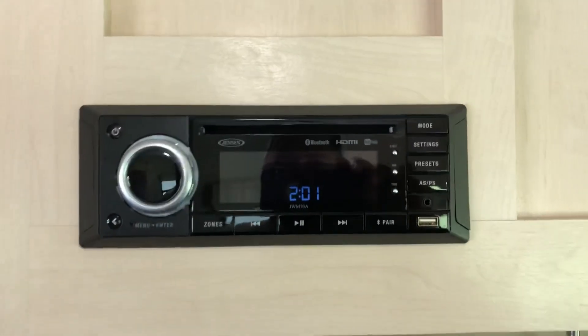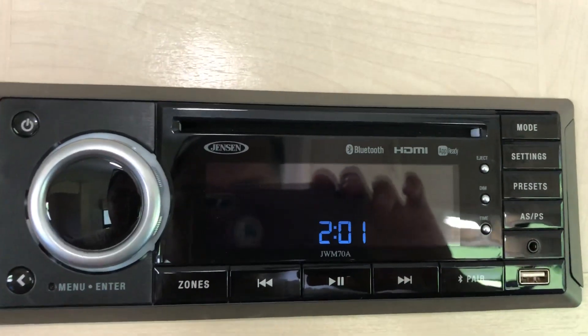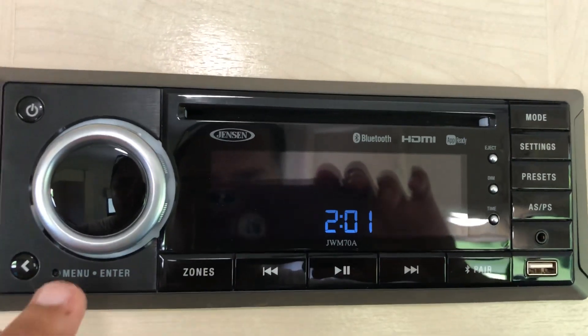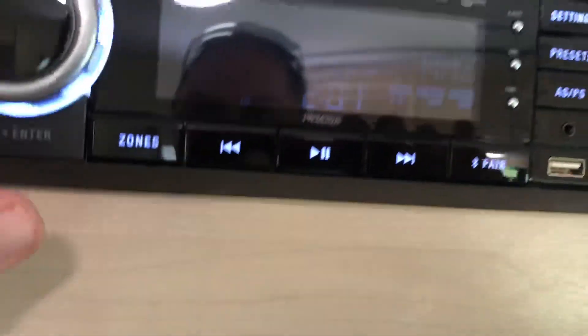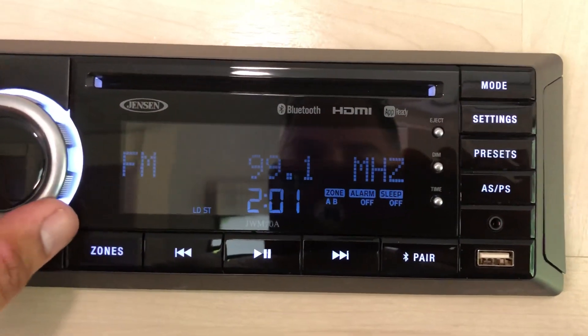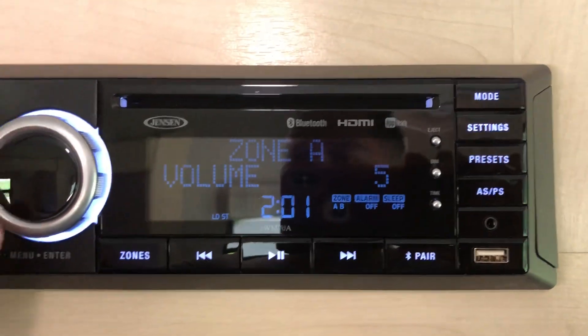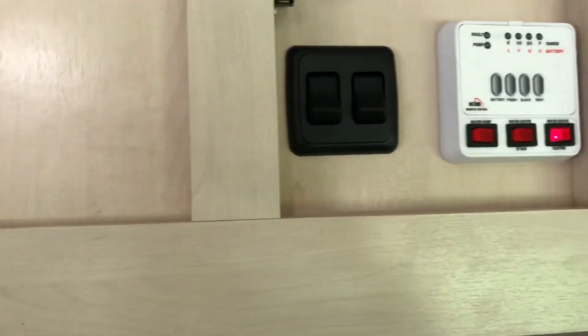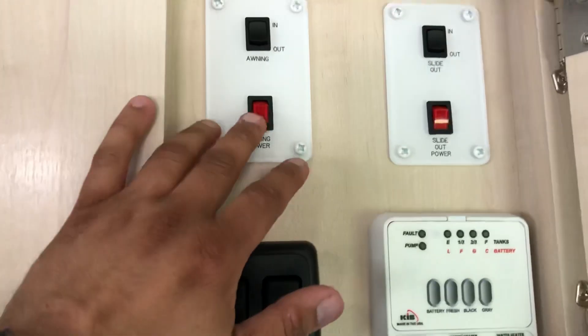You have a TV — I think it's like a 32 or 40 inch. This is your all-in-one unit: DVD player, CD player, Bluetooth, all that stuff. You also have indoor speakers and outdoor speakers. So you put it on and the sound comes on.